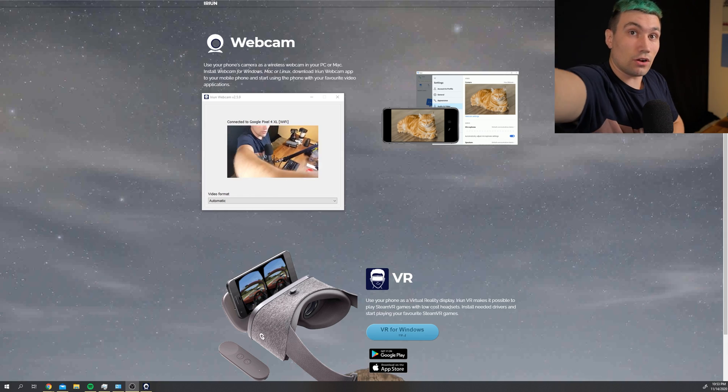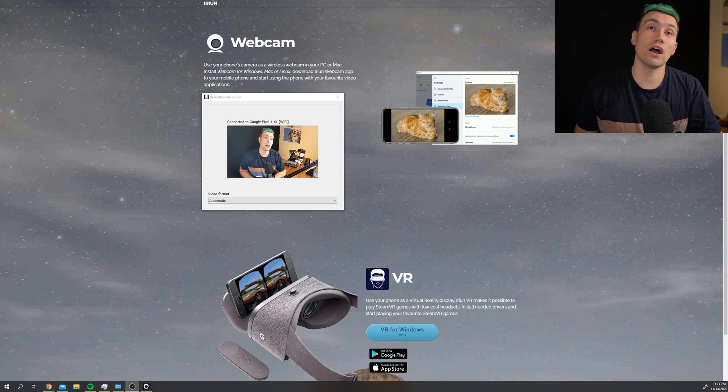The very last thing we need to do to use the smartphone as a webcam is we need to somehow mount this to our setup. For that I got myself an Elgato multi-mount which we can use to clamp our camera in, so let's do this real quick and we are able to use our smartphone as a webcam.